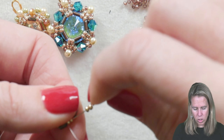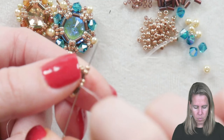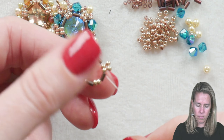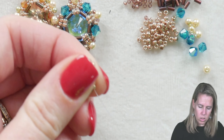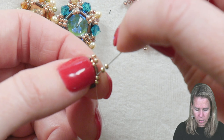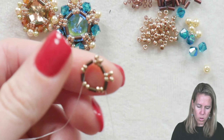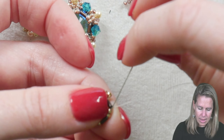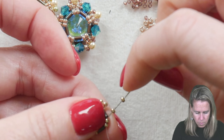Add one and two more 11/0 beads, and sew back through the two that you were just coming out of in the opposite direction. At the same time, you can also sew through the next bugle bead. These two beads then sit directly on top of the beads that you just brought your needle and thread out of. We're going to repeat this a total of 5 times all around that interior beginning circle — two beads get added, back into the two beads your thread is coming out of, and then onto the next bugle, spinning all the way around.